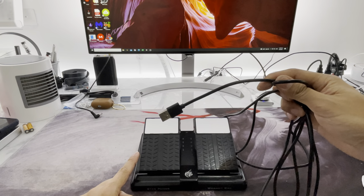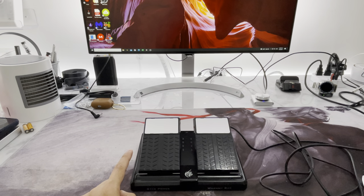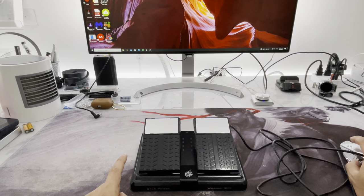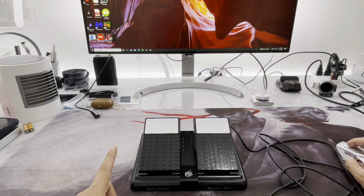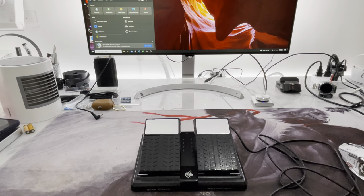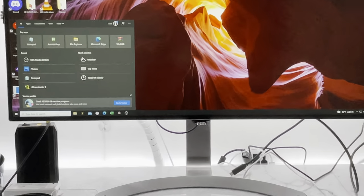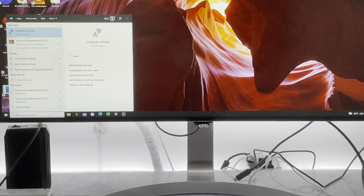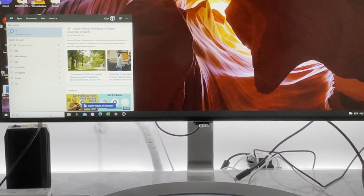It's a standalone USB pedal. I'm going to show you what happens when I plug it into my computer. I'm zooming in on my PC screen. If I press the left pedal, it's going to type L — you can see language settings popped up. And if I press the right pedal, it gives me an R. So it says L R.